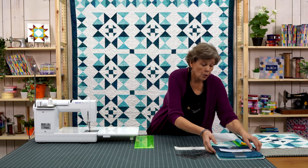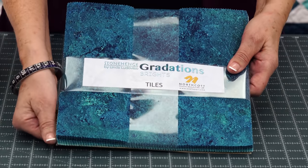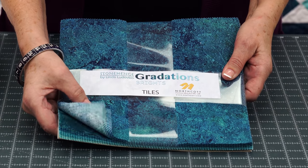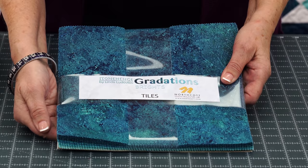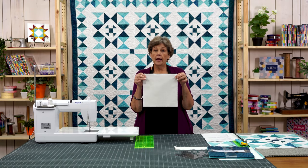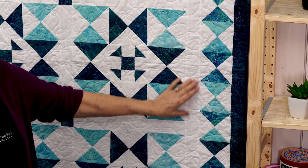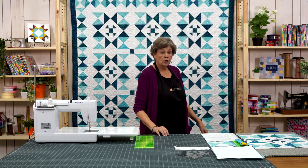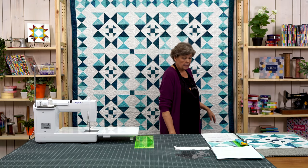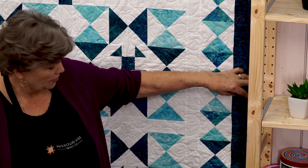To make this quilt you're going to need one packet of ten inch squares. We have used Stonehenge Gradations Bright by Linda Ludovico. You're also going to need the same number — 42 comes in a package — of background squares, and we've used white. You're going to need some background fabric for your sashings and your inner border, and that is one yard. Your outer border is three quarters of a yard because it's just a little tiny border out here.